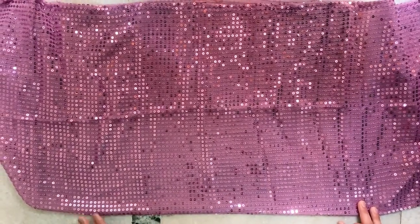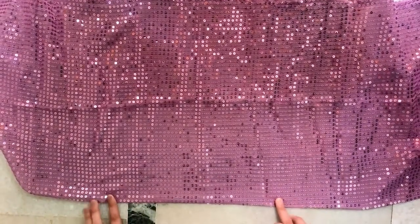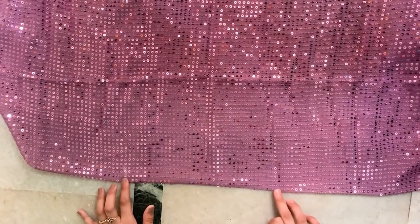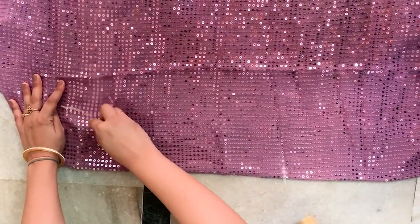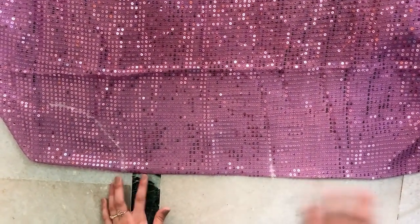First of all, I have taken a sequin blouse here. Actually it was our blouse. First of all, I will show you how much halter neck I need — you can measure it. And now I will draw my arms here, how deep I need. Accordingly, how deep you need, you can measure it. Because anyone is comfortable with it and anyone is small.